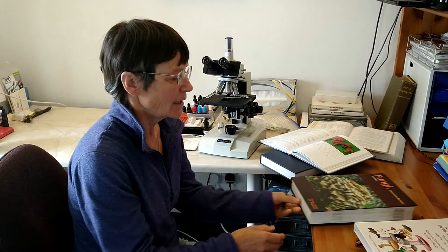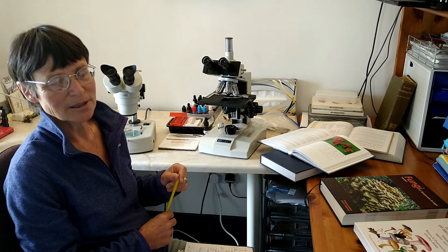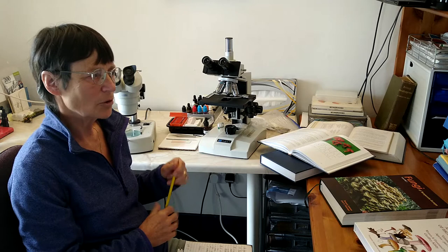We have no excuse for not being pulled in with all this amazing literature that's out there. And yet, even despite all of that, you will get to the stage where you cannot find with confidence what it is you've collected — there are so many things that look just like it.